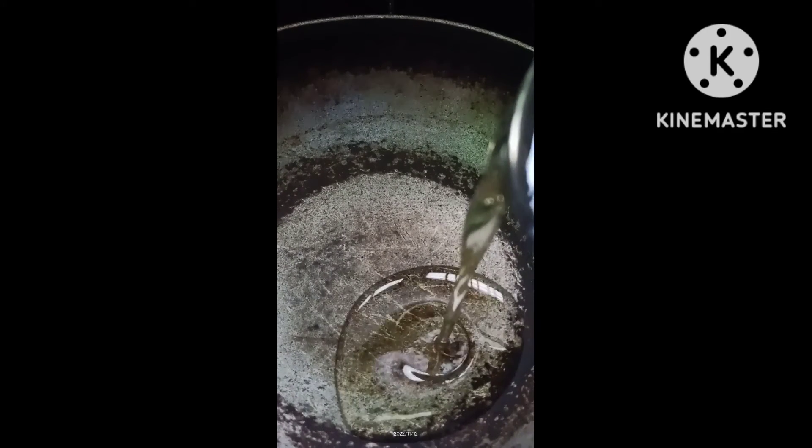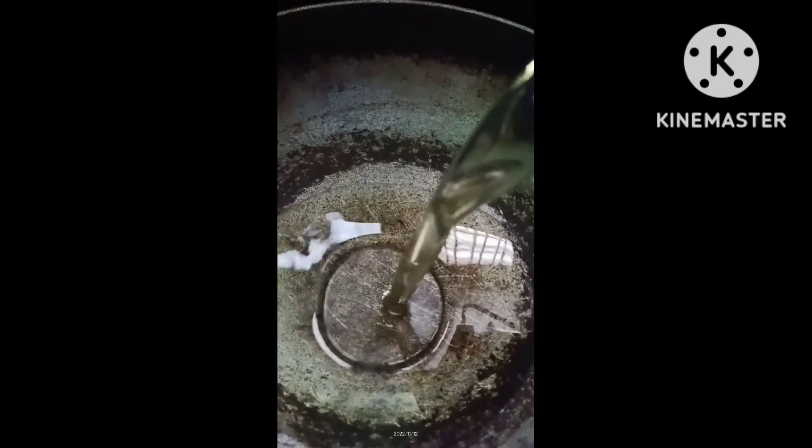Hi, welcome back to AV. Today we are going to do the kitchen tips. In this video we are going to cover all the tips in the kitchen.